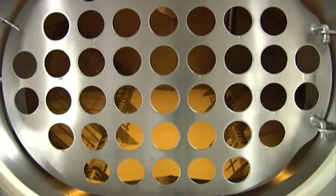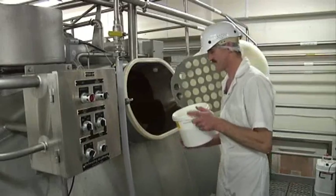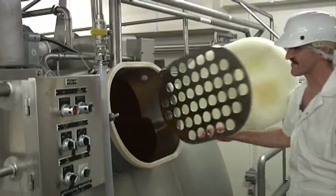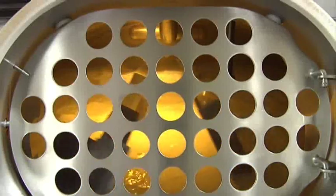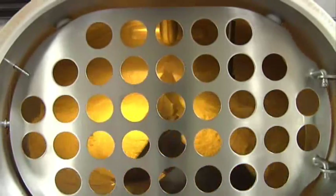The first step in making our cheese is heating the milk. Rennet and cultures are added and the milk is gently heated. Very soon the milk begins to separate and the curds begin to form.